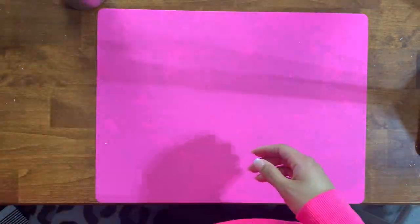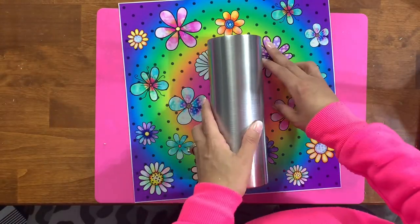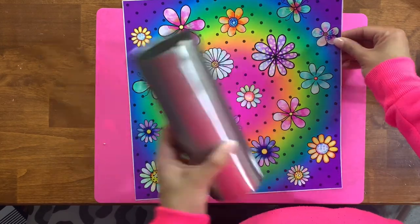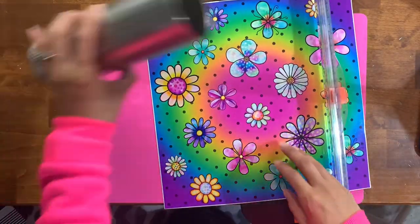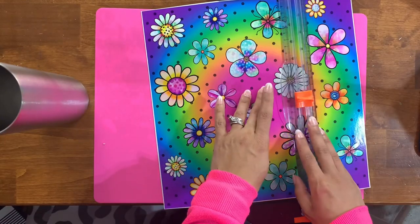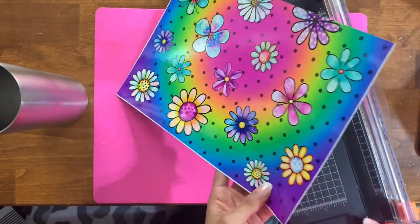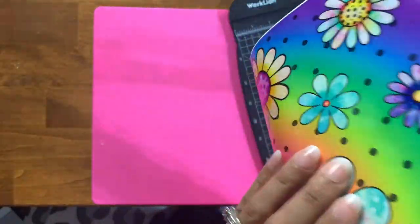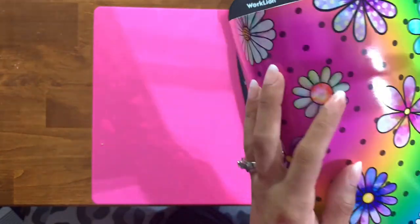To get started I'm working with a 20 ounce tumbler from Maker Flow Crafts, and we're going to use this beautiful pattern that was created by Myra from Myra Makes It. She created this in one of the subscription boxes from quite a while ago that was all neon-based — neon glittered colors with matching neon vinyls. I've yet to use this cute little neon daisy pattern so we're going to be using that today.